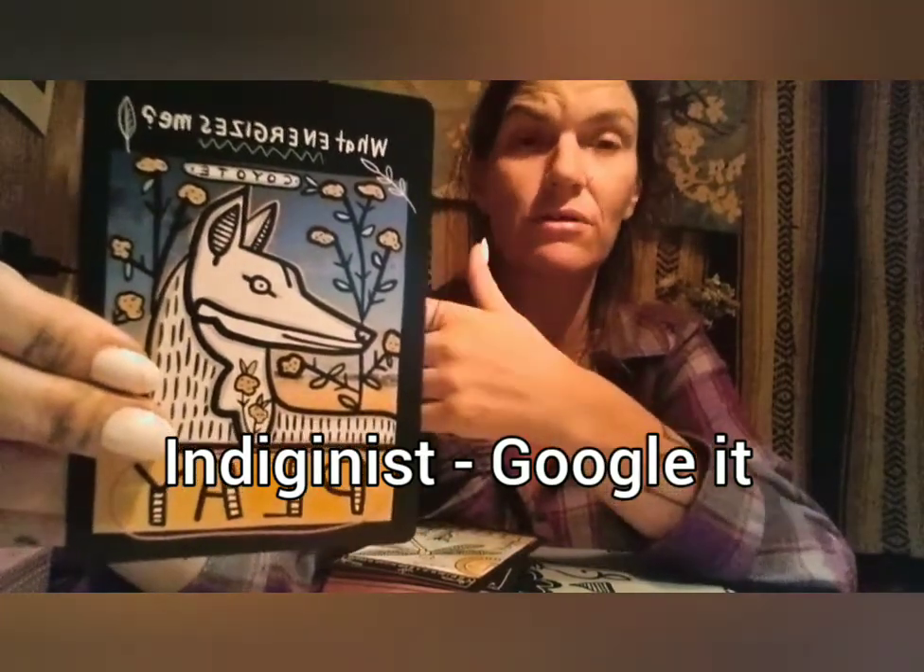We have the coyote — Play — asking: what energizes me? The book asks if we have apprehension at the level of freedom that coyote has in new decision-making responsibility and playfulness. I love that responsibility is thrown in here. I come at things from a politically indigenous perspective, where responsibility is so important and integral to freedom and autonomy. I like how that responsibility comes into this card.